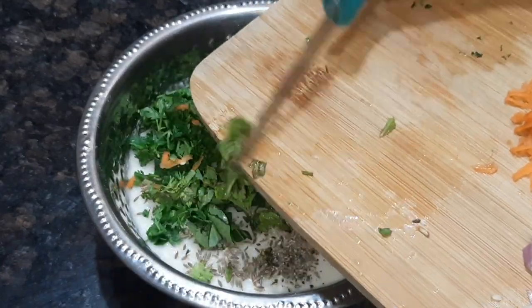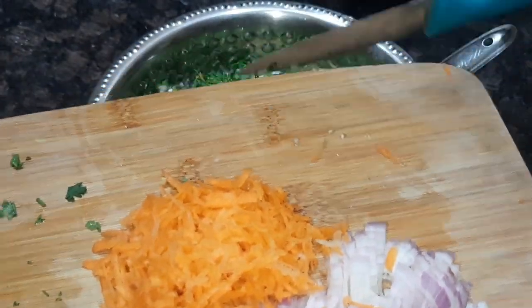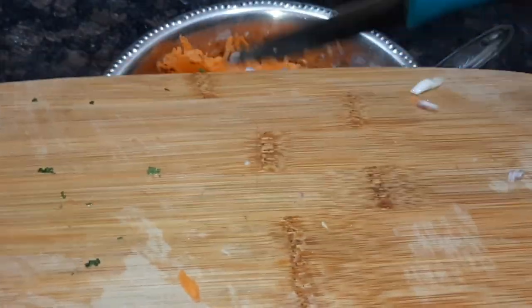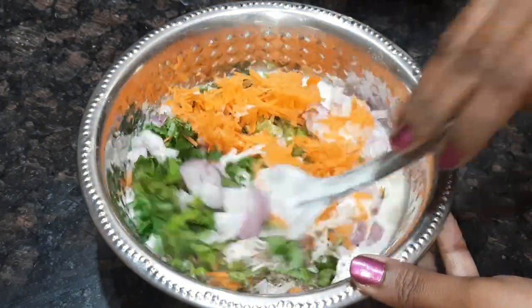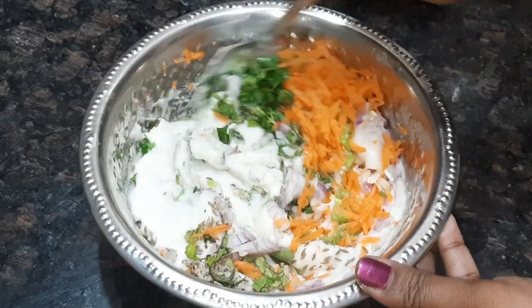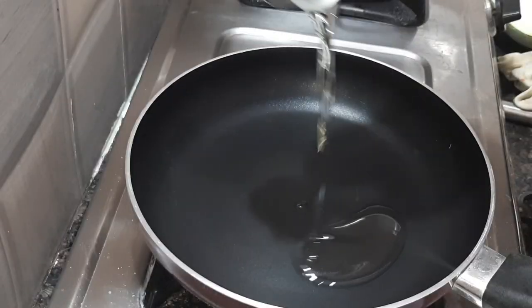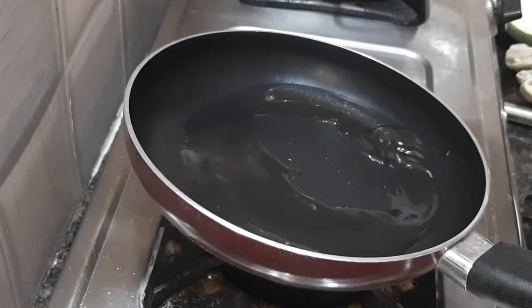You can add a little olive oil. Let's put the red chili flakes in the pan.